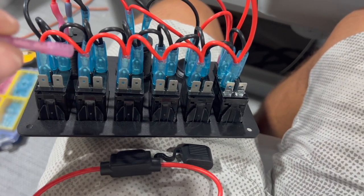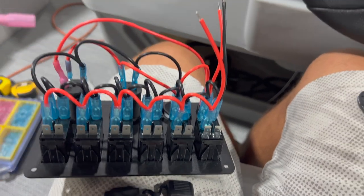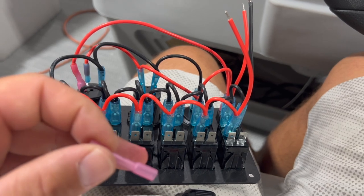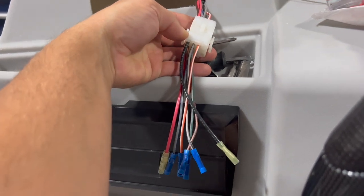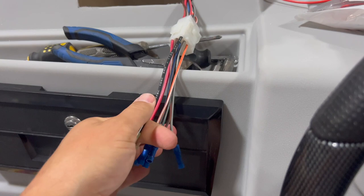The only exception is I'll have to use a bigger butt splice for my navigation lights, because we're going to run all of that front and rear light — two different wires that come into one on switch. If you watch a lot of our videos, you know how happy we are when we get to use the pontoonstuff.com wiring harness.